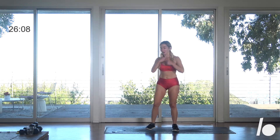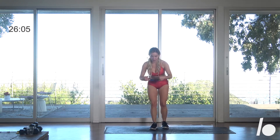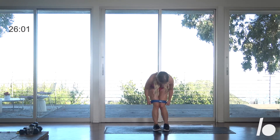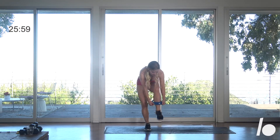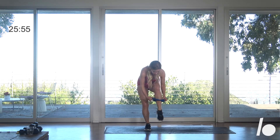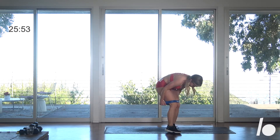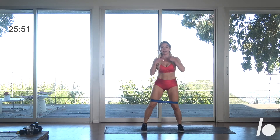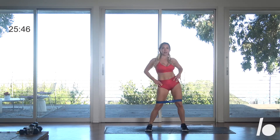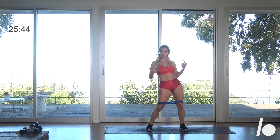Let's get started. Take the loop and place it right above the knees. When you're ready, we're going to warm up the hips. Go right, left — a little bit fast with the feet. I want you guys not to focus so much on your feet, but really on the hip — hip, hip, hip, and hip.